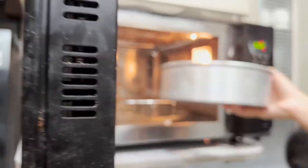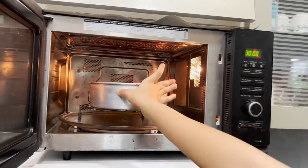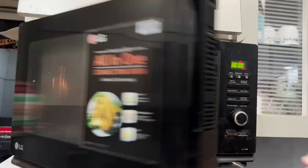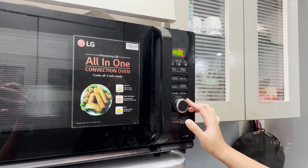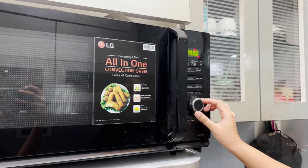Okay, so we have to preheat the oven for about 10 minutes in convection mode before adding the container, and after the preheat we have to set the timer for about 30 to 40 minutes in convection mode itself.